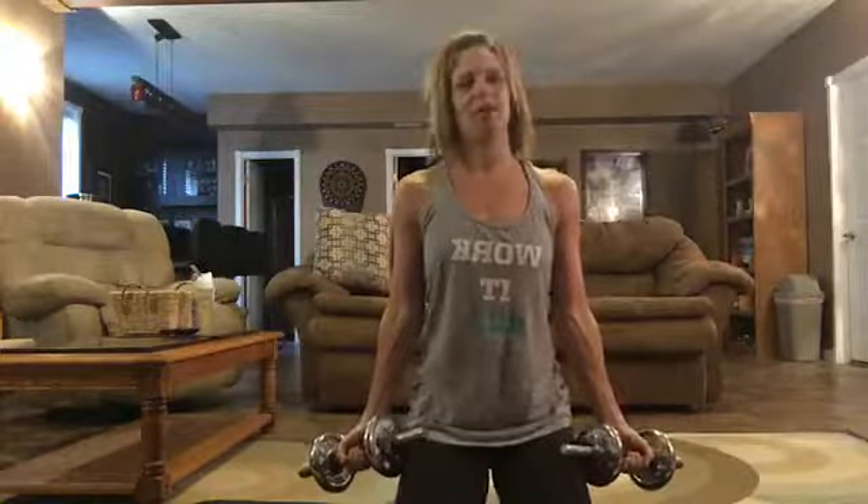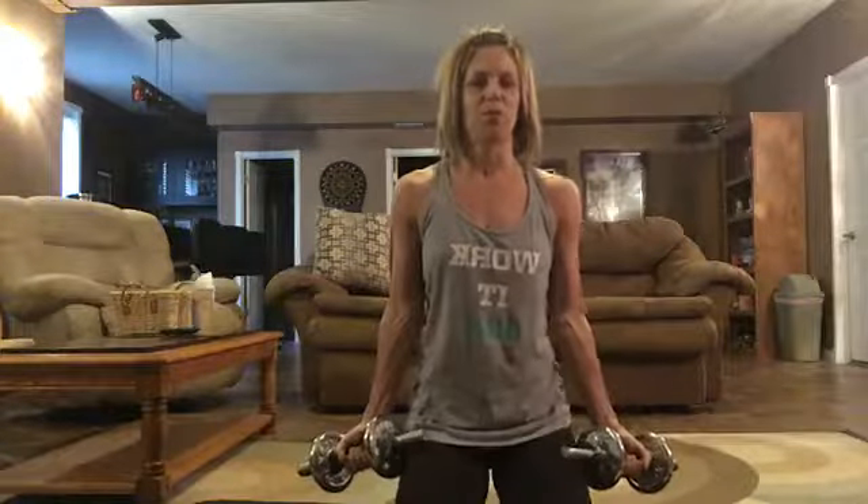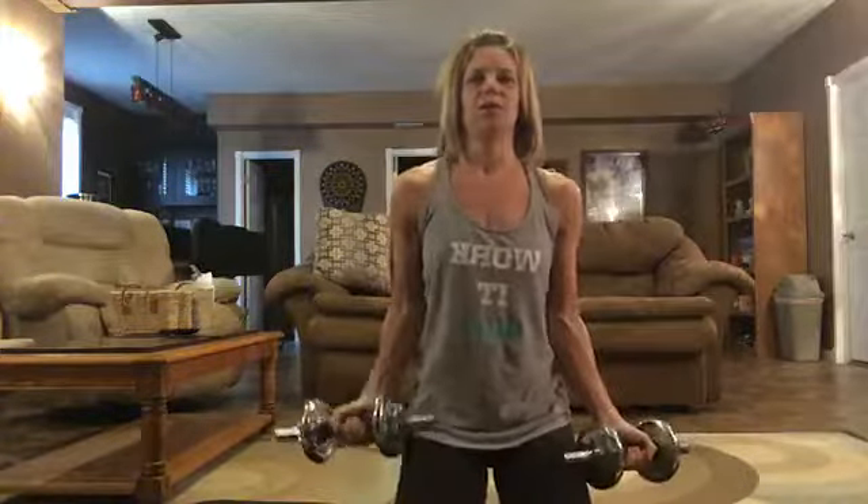Sometimes when I get to the end of my reps I can't do both arms at once, so I alternate one at a time — it takes a little pressure off. That's my arm challenge, progressively working up every day for 30 days.